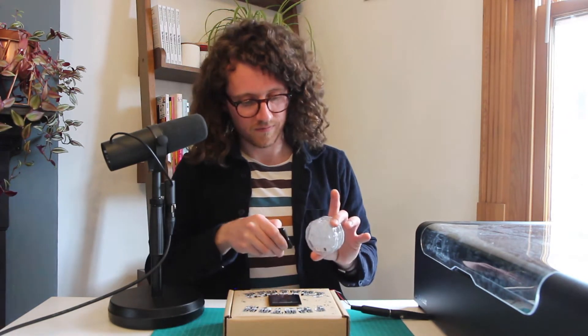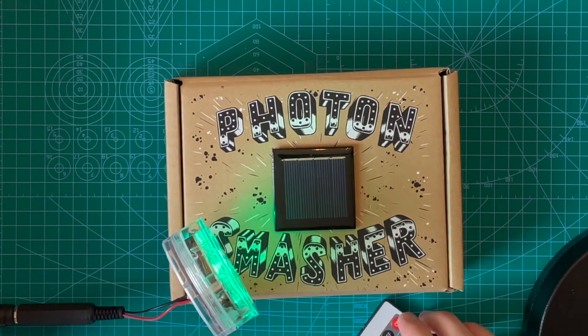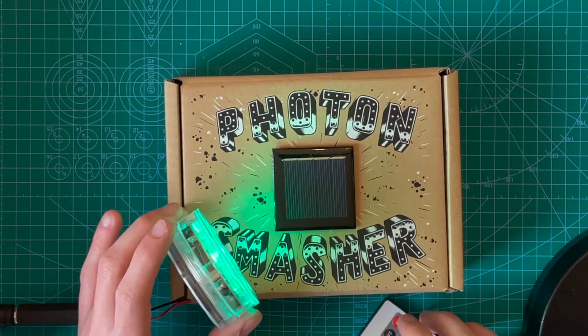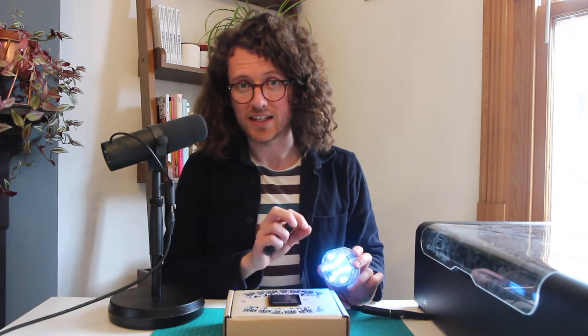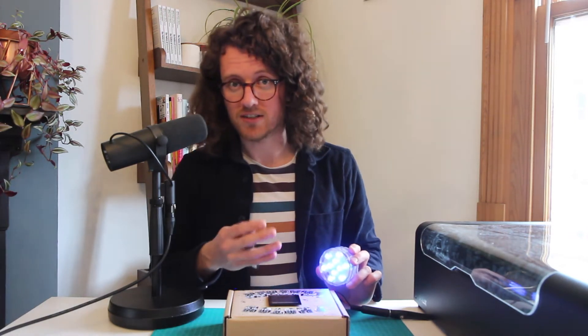So using the light that it comes with, let's have a listen. What you're hearing there is the sound of the LEDs. When light hits a solar panel it generates electricity.